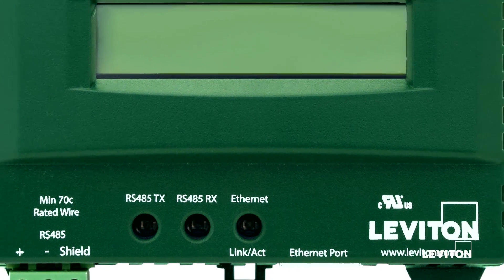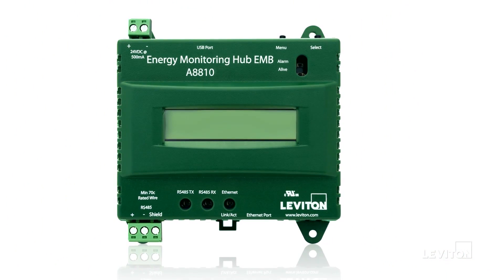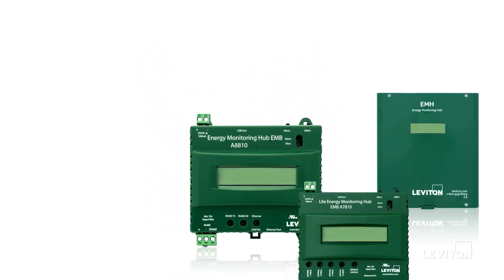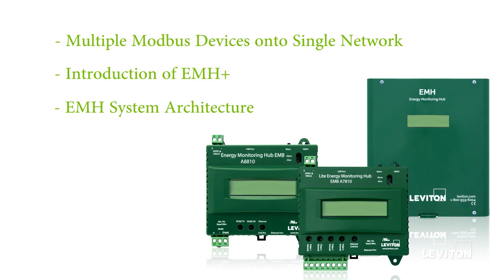You have now installed your EMH server and are logging data from your connected devices. This concludes the installation and commissioning of your Energy Monitoring Hub. As we continue this series, we will explore incorporating multiple Modbus devices into a single network, the introduction of the Leviton Plus with built-in metering functionality, and the Energy Monitoring Hub system as a whole. Thank you for your interest in Leviton hardware. For any questions or inquiries, please contact Leviton Sales.